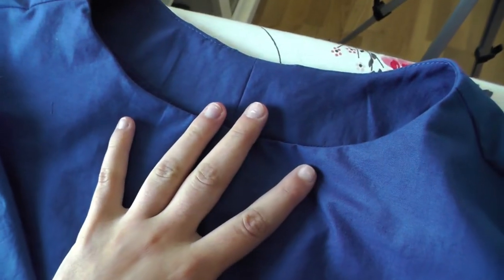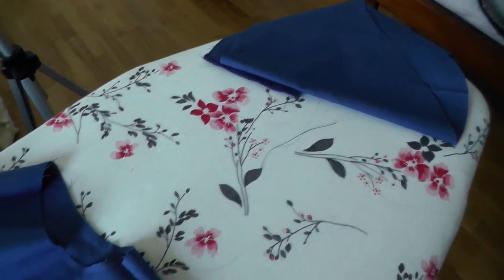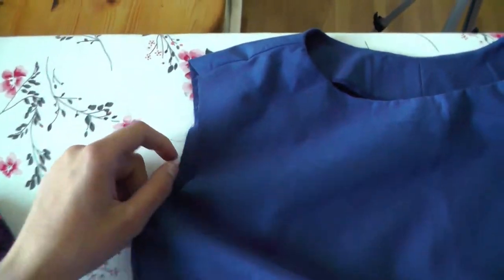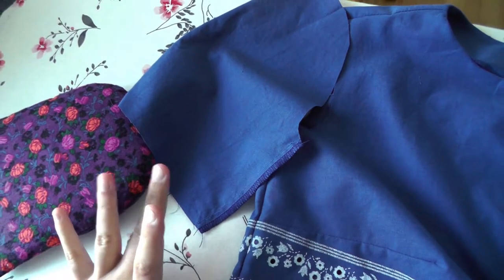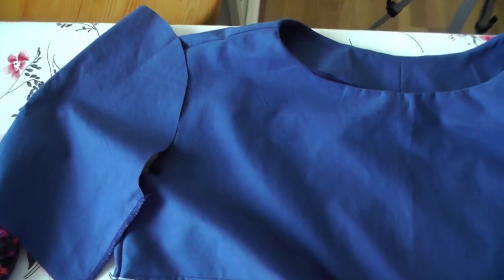You add stitches there so the facing doesn't flap up when it's worn. Now I'm hemming the blouse and also hemming the sleeves, and then I'm going to set the sleeves in. I decided to hem it first because the sleeves are very short and it's a bit of an awkward angle to hem after, and I'm sure the hem will fit at this stage when it's a little bit easier.